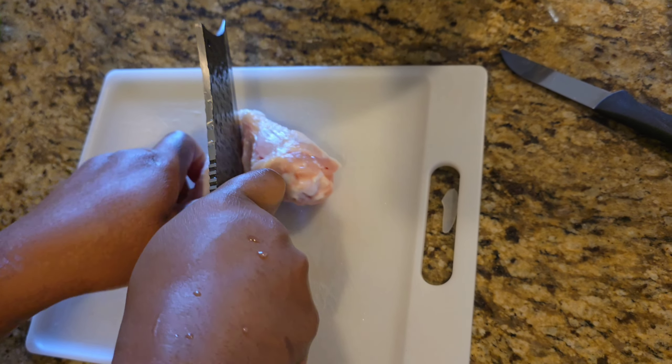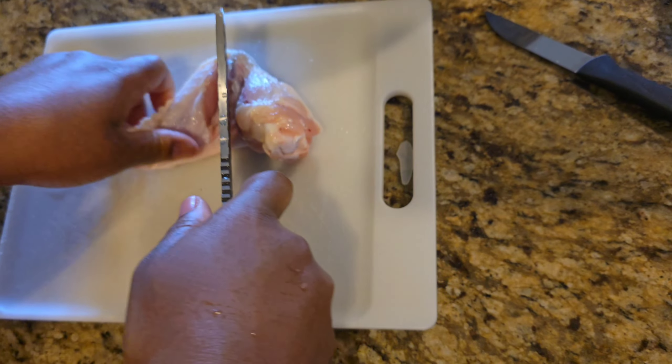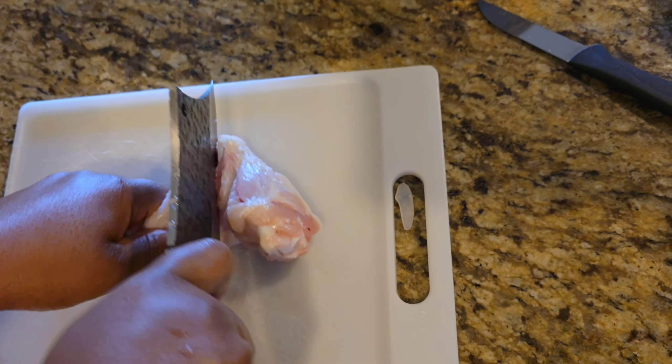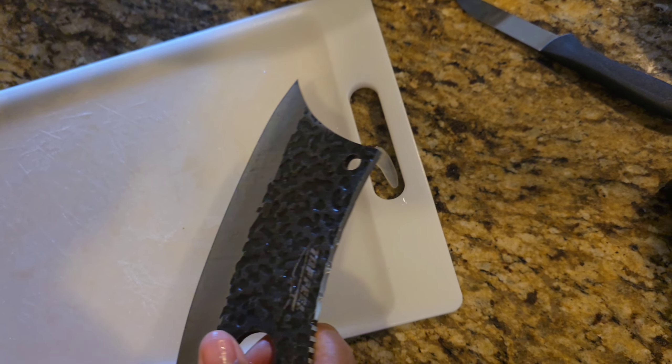Look there — my god. It seems like I hit a bone here, but it's still cutting. Now I'm putting pressure. If I put pressure — that was the pressure. You understand? Damn.